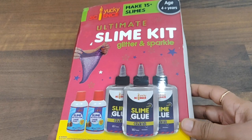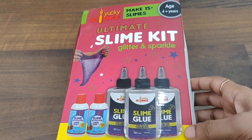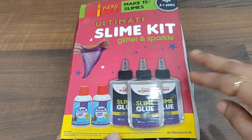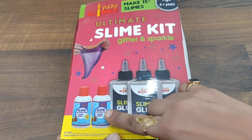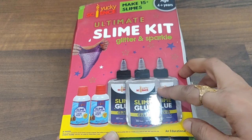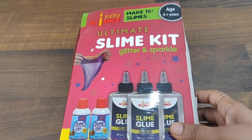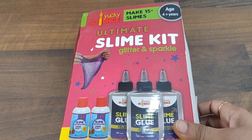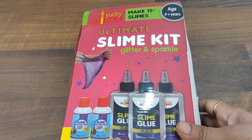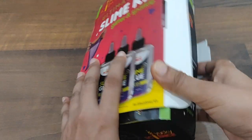This is the Yucky Science Ultimate Slime Kit — Glitter and Sparkles. I'll let you know what all they have provided. Since I have already opened the box due to my curiosity — and obviously my son wanted to play — the box has already been unboxed, but I've kept everything intact and will show you the same. This is an educational kit, so just read about the benefits of playing with slime for a child.